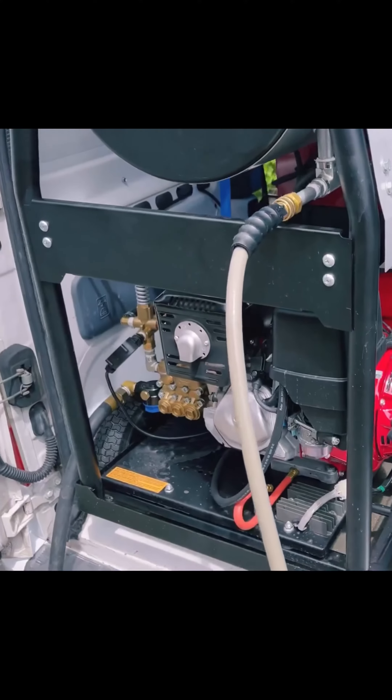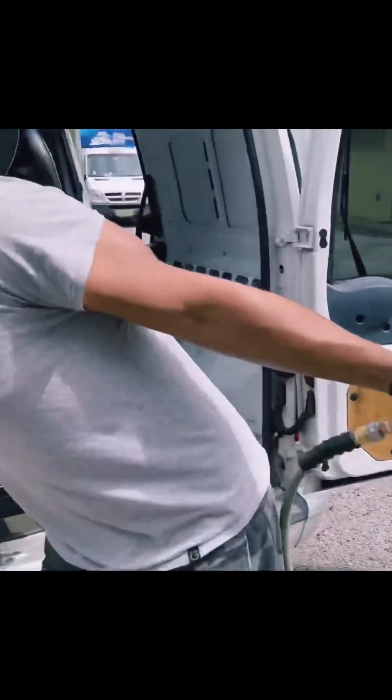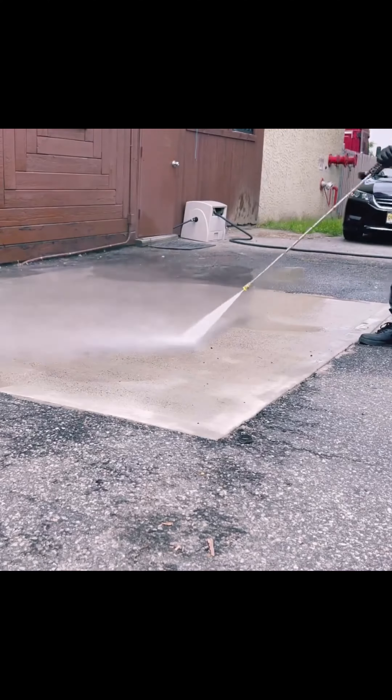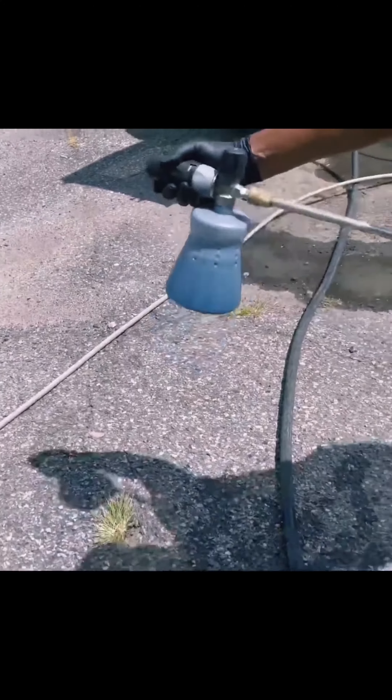Let's get started. So now we're going to try and clean this whole area up. We'll add it to the end of the wand and then we're going to actually do some of this wall right here to show you guys.